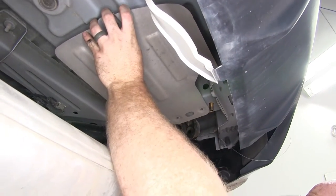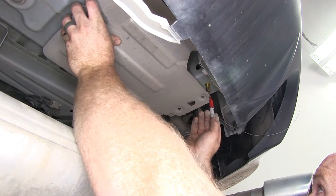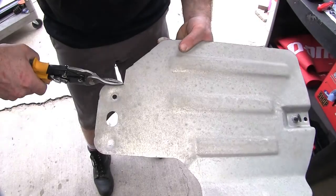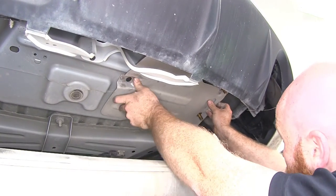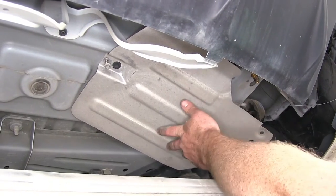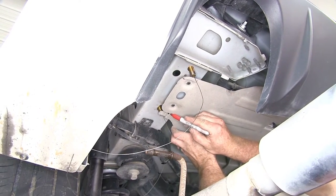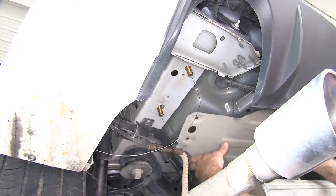Now we can take our heat shield and just roughly put it back into place so that we can see what we're going to need to cut. It looks like we may need to just trim a hair off the end of this, and then we'll need to trim that tab at the end off right there. I'll take that back out and use some tin snips to do so. Once I've got the heat shield trimmed, I'll put it back up into place and reinstall that push pin and loosely reinstall the center bolt, tightening it just enough so it holds it up into place. On this one, I'll hold it up there just to see what's going to need to be trimmed, then mark it so I can take it down and trim it as well.